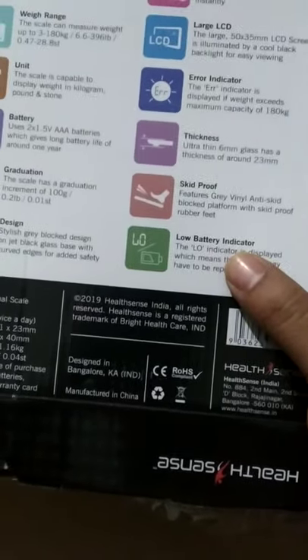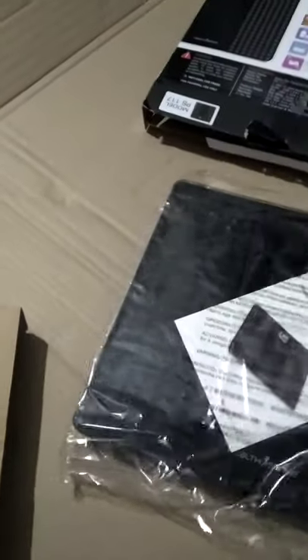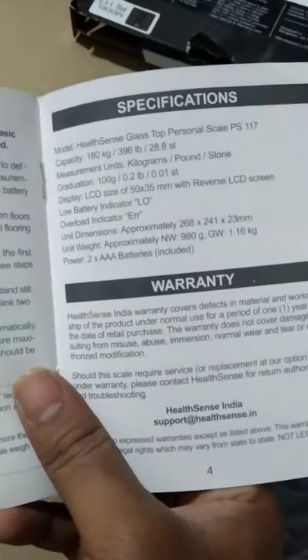This is brand new — I bought it from Amazon. They give up to one year of warranty. It is skid-proof, and the thickness is one of the best. I bought this model last year also — this weighing scale machine is one of the best. I'll open it and show you.